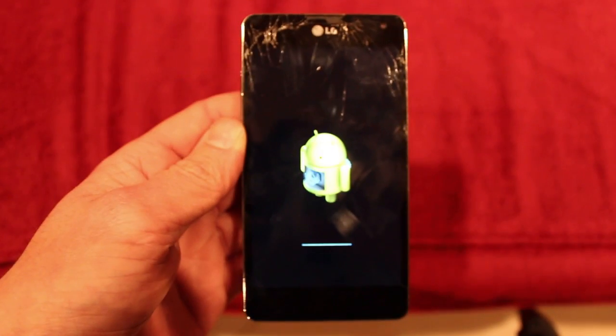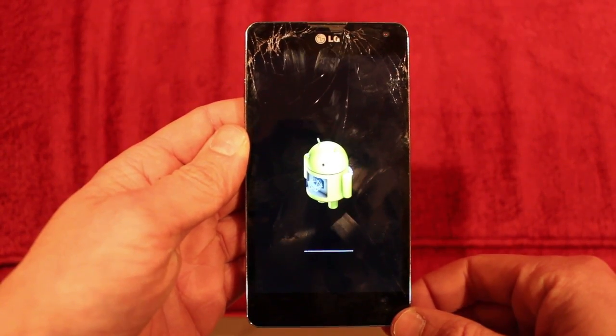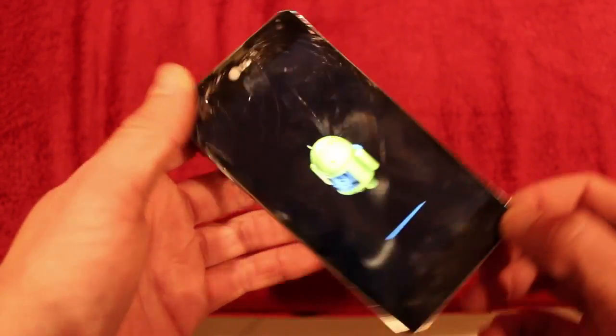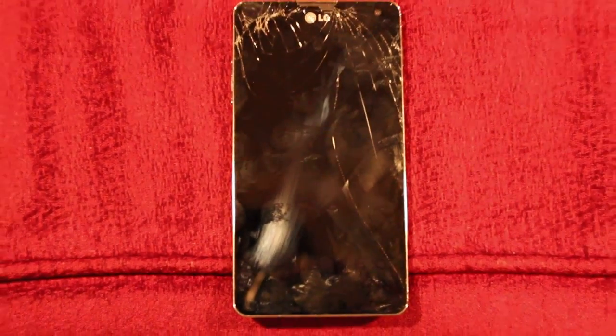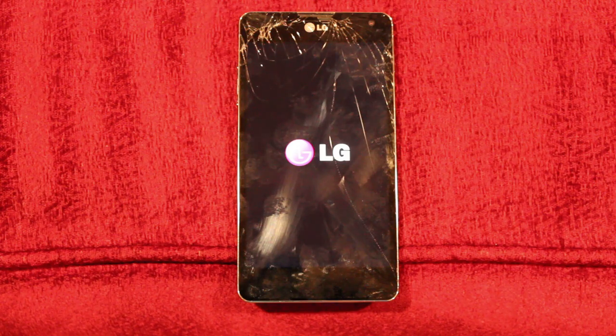It comes up with this screen. Takes a couple of minutes. Turns back on.